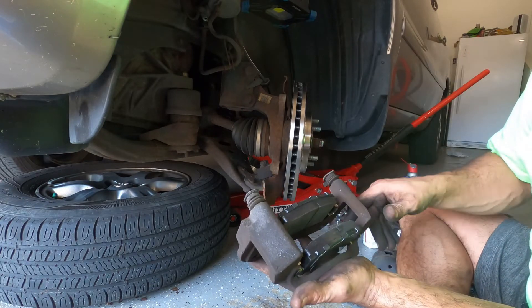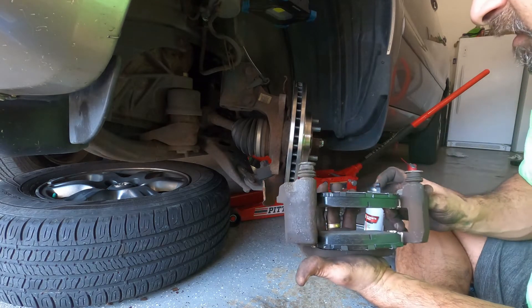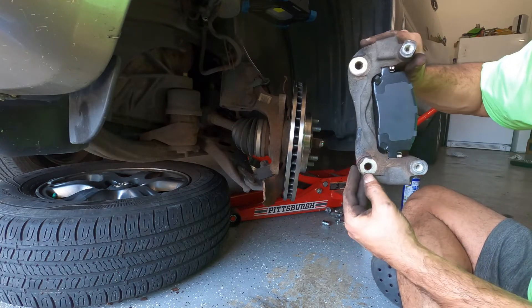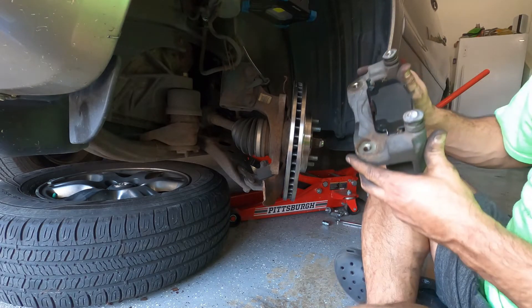We grease the pins inside and put them back in. There's a little rust where the caliper and bracket go, so I just put a little WD-40 so next time it will be easy to come out. Now we're ready.